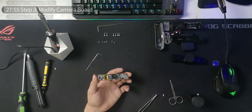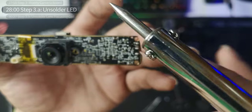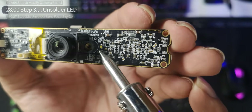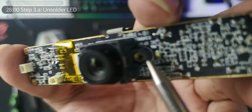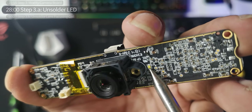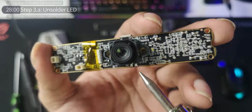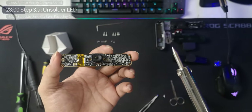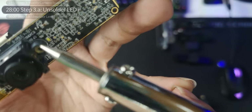Proceeding to step three: modifying the camera board. Step 3a — we're going to have to unsolder. Get your soldering iron. For step 3a, you have to unsolder the LED because it's going to mess everything up in the final phases. This yellow component right here — there are two sides you need to heat up. I'm no soldering expert, but let's get this done.